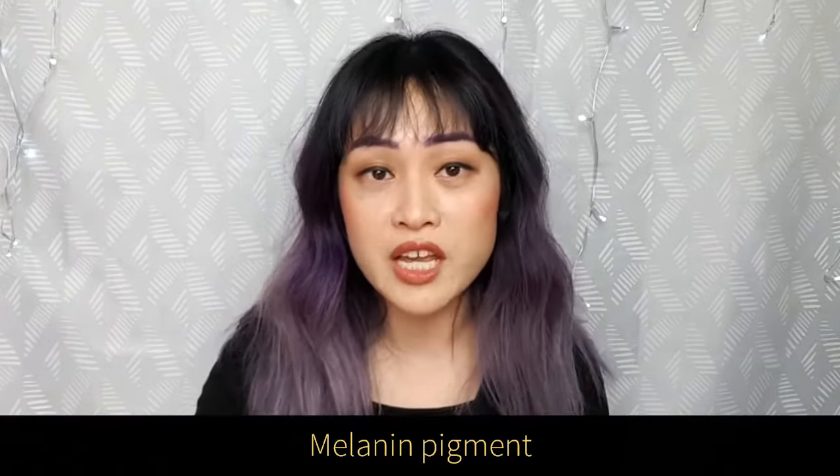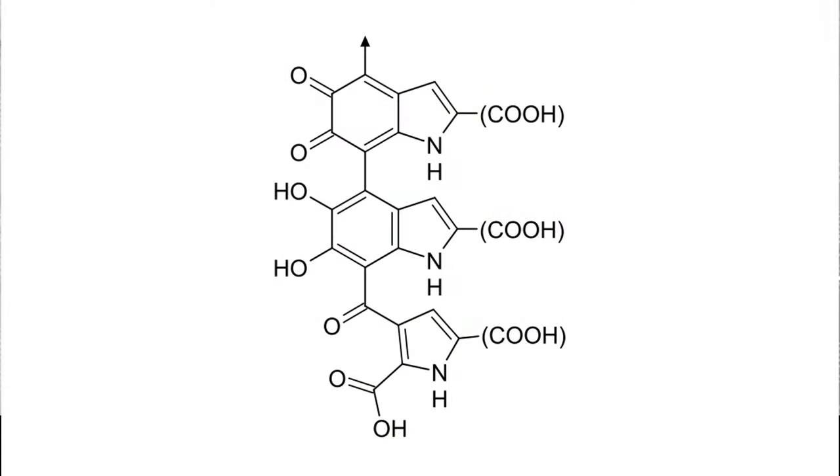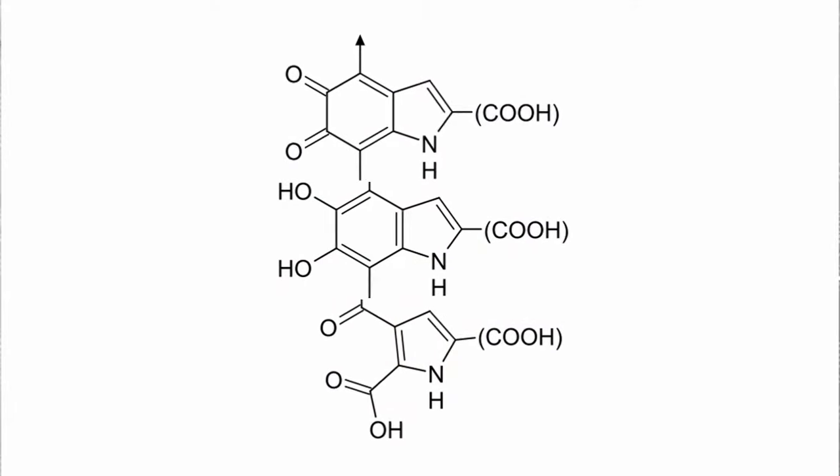The reason that natural hair is coloured is the melanin pigment, which has a structure which looks a bit like this. In chemistry, this is called a conjugated system, with alternating double and single bonds, and this means that it's really good at absorbing light. Black hair, for example, absorbs all of the colours of light. But if you break this conjugation, the melanin pigment can't absorb light anymore, so it ends up looking white.